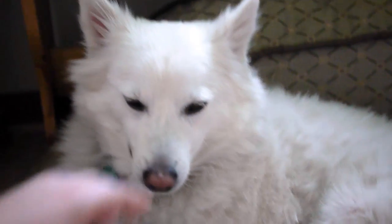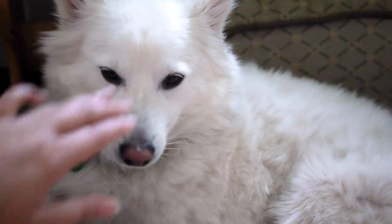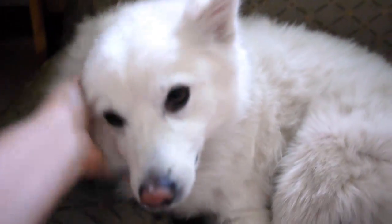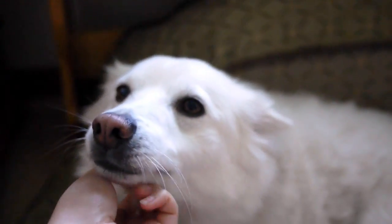He's very used to the sensation by now because I keep doing it to him. So once you see that your dog doesn't really care if you put your hand on his nose, you can leave it there for a couple of seconds and then praise him for it. Good boy Nico! Good job! Isn't he so cute?